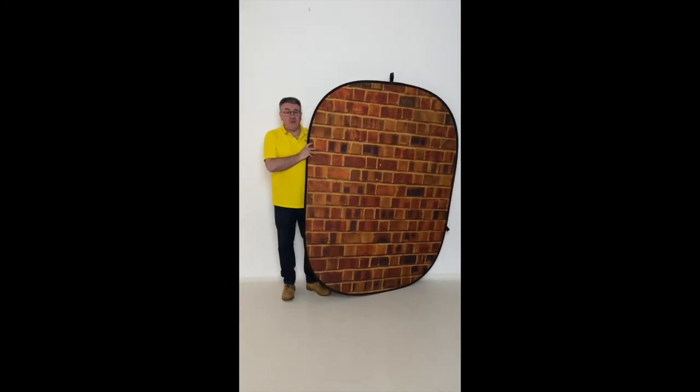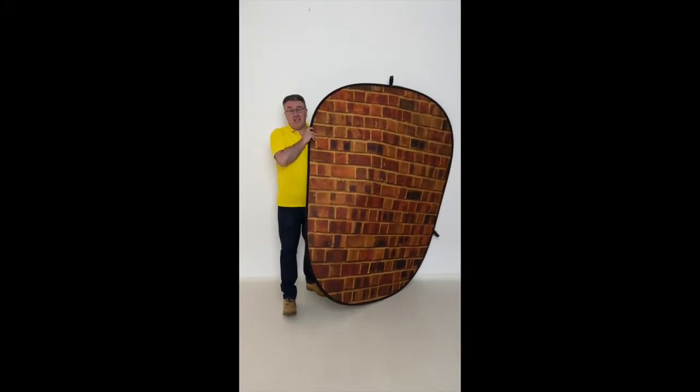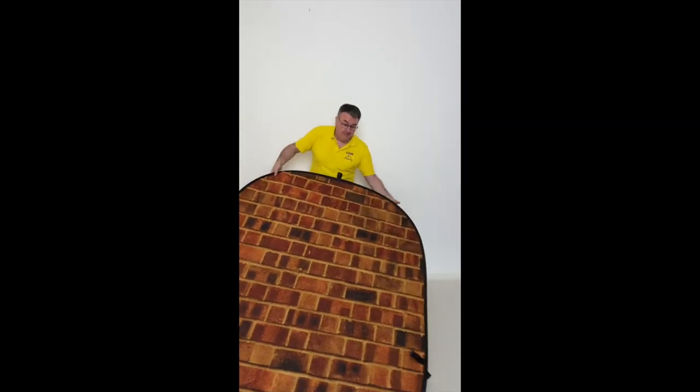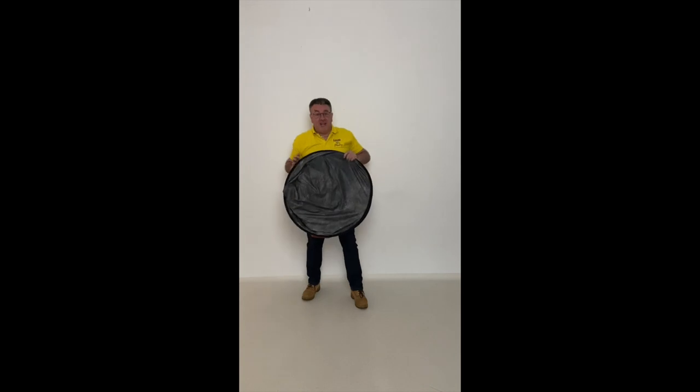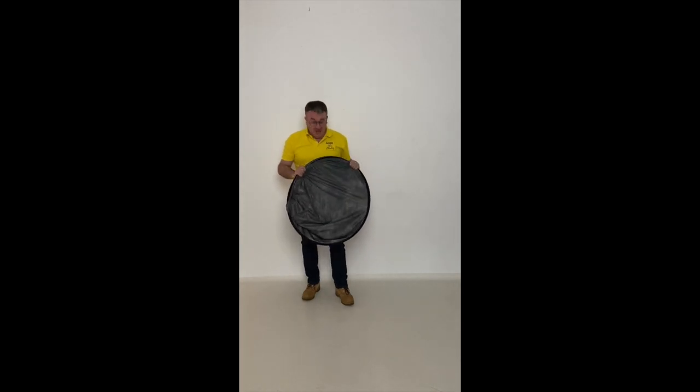When you finish shooting and you need to pack up, you just let gravity do the work for you. It really is as simple as that. Thanks for watching.